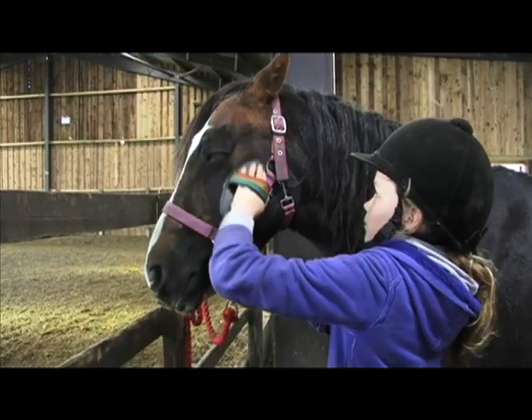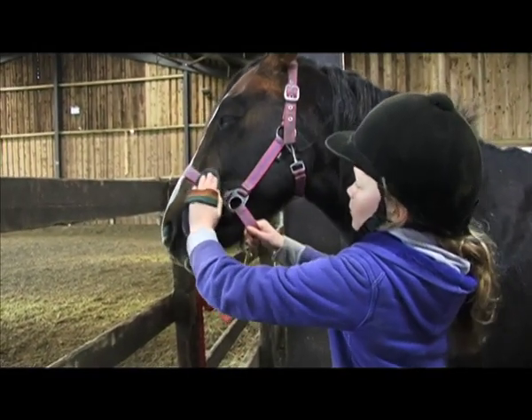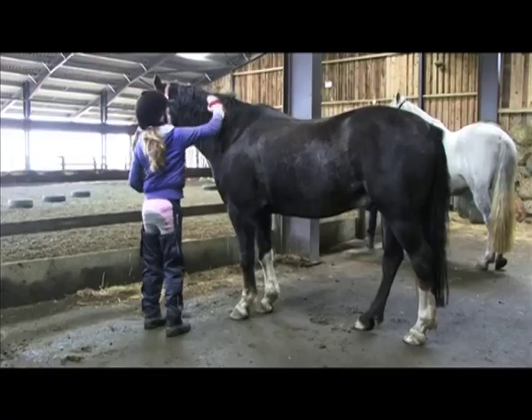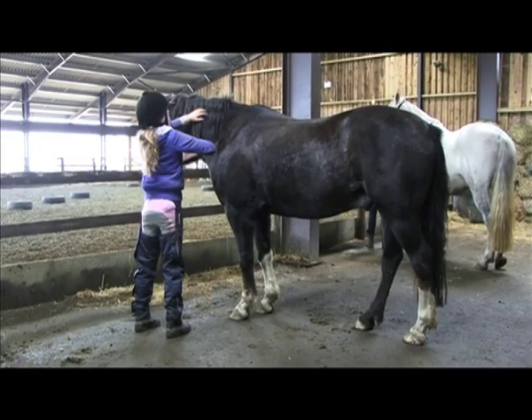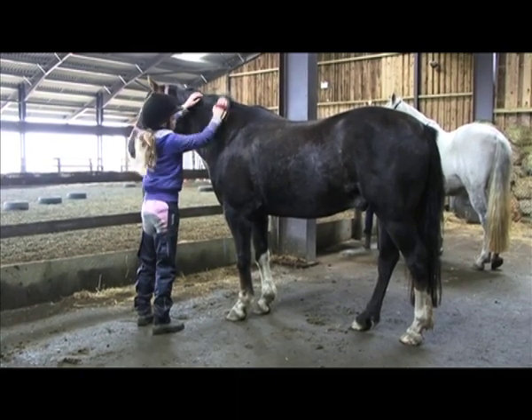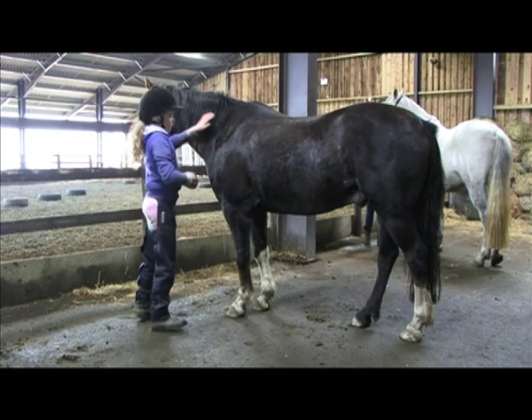Groom his face using the body brush — careful around his eyes, but still brushing firmly. Brush his mane with the body brush. We use the body brush on his mane and his tail so it doesn't break the hair, and then the hair can be nice and long.